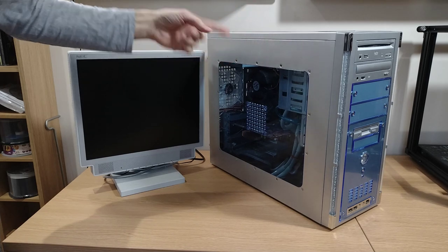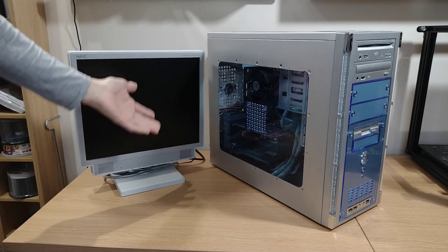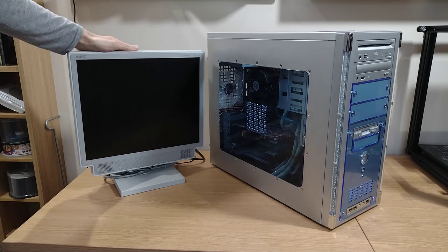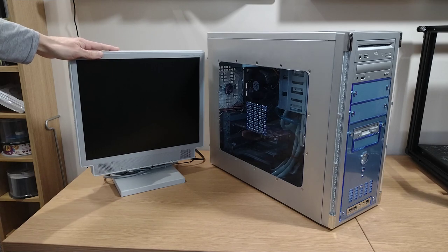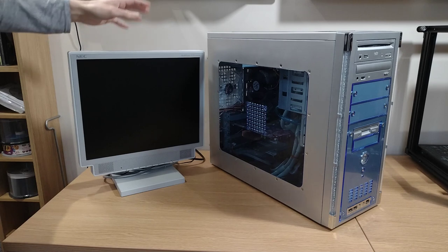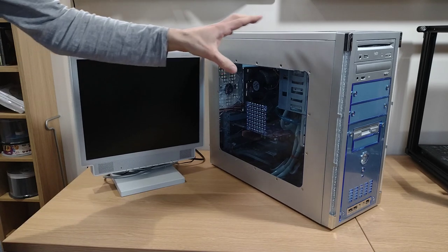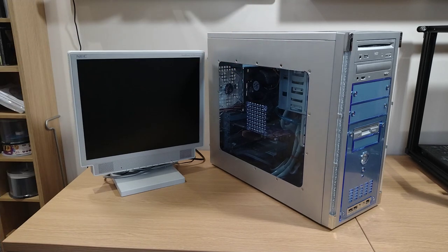When I've got computers on the bench, the screen I normally use is this NEC MultiSync, it's a 1760VM and I really like it — it's a cracking little screen, hence why it stays on the bench all the time. But because we've got the kind of funky case for the Windows XP machine, I think we're going to have to use something a little bit different for the screen.